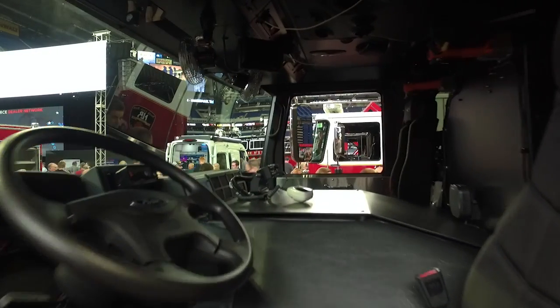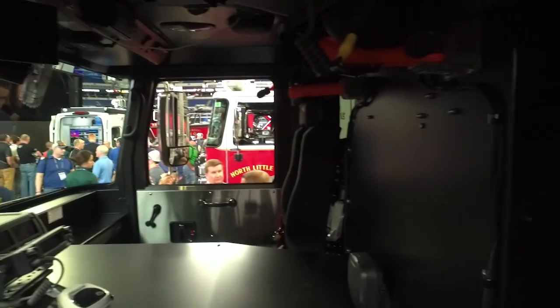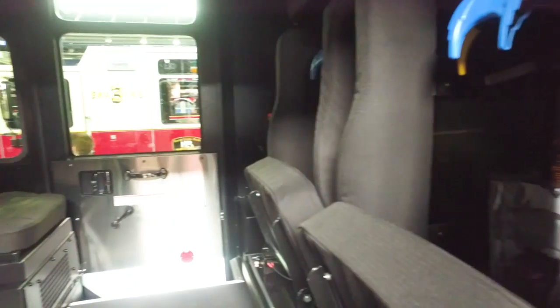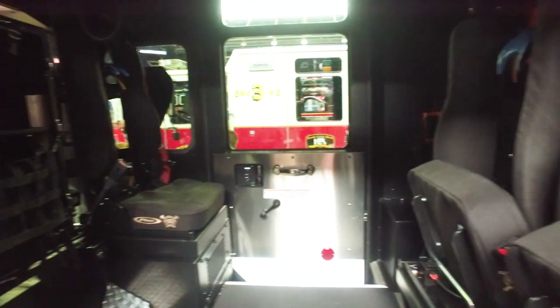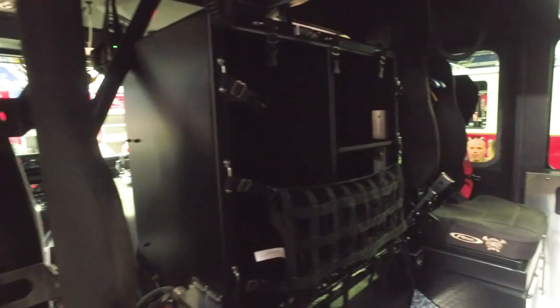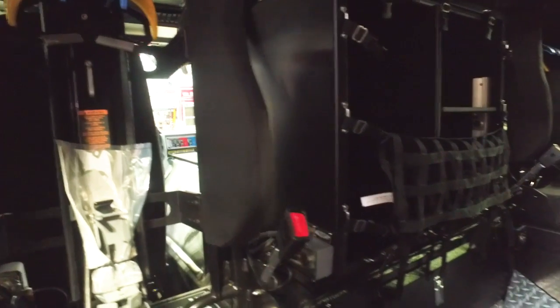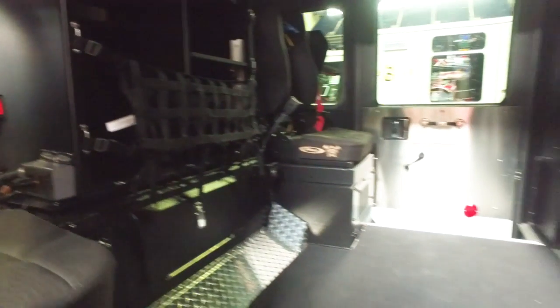It's got a lot of good features on it. We've got a lot of young guys that helped spec this truck out. We had a small two-man cab truck before, and we've come to this one. We've got a lot more people in the department now, so it's going to run EMS as well as fire and rescue calls.